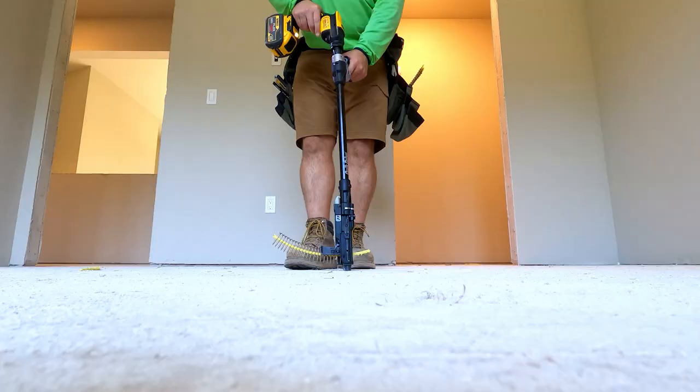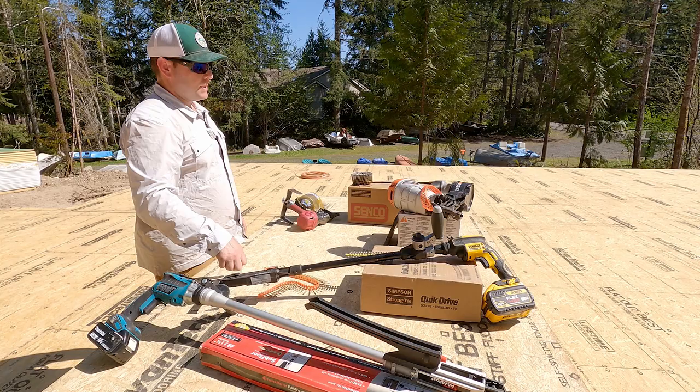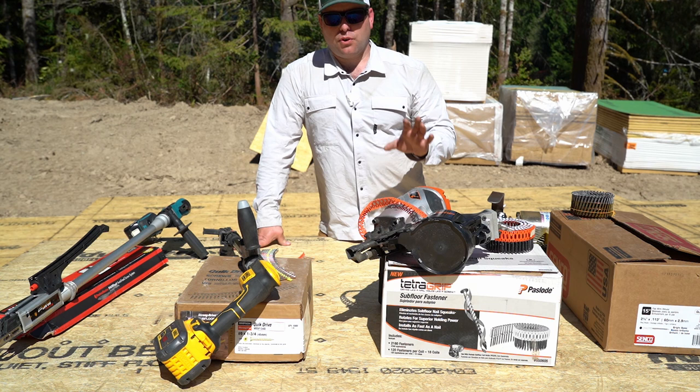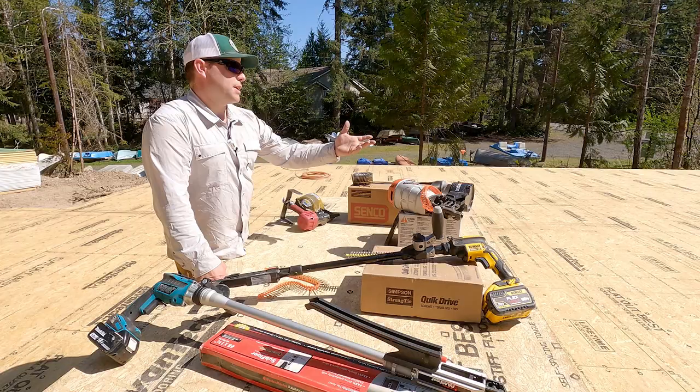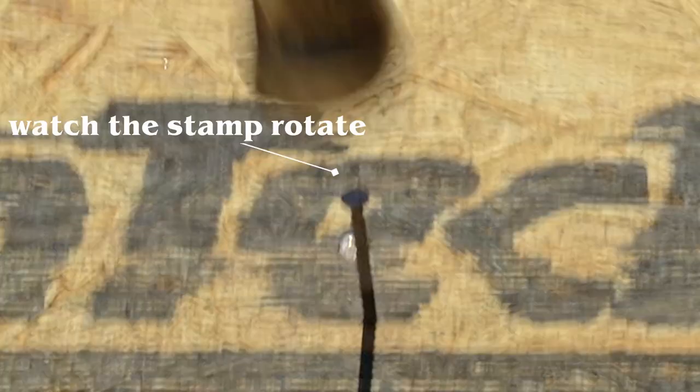So we're going to nail first, then screw down at the end because that's not optional for us. The TetraGrip is a super cool system — if I was one and done, I would probably go with that. It's nine cents per fastener, same as the Quick Drive, so it's kind of a wash, and it's a little cheaper to buy the gun than the screw gun. I'm running pneumatic anyway, so if I can go a little faster and not come back — the technology behind this fastener is impressive. If I put a mark on it and keep pounding the nail, you can see it twist down. Pretty impressive.